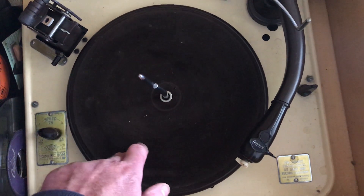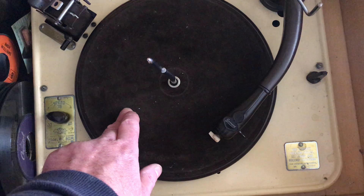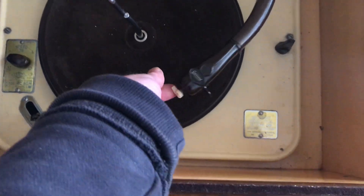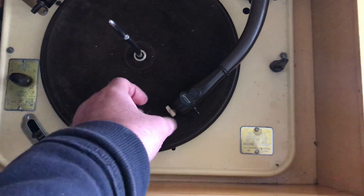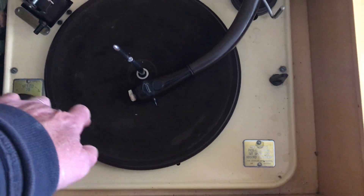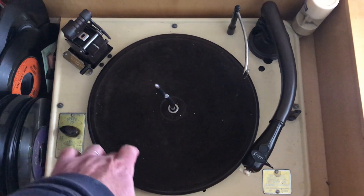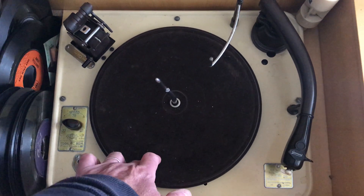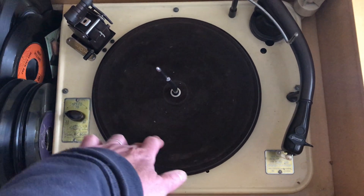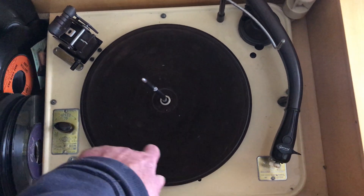The arm then goes across — it's set as a 7 inch record — and the arm drops down onto the record, which we'll demonstrate in a minute. At the end, the mechanism engages, the arm lifts up, the sensor arm moves across and checks there are no more records to be played. The arm goes back, the tonearm goes down, and the mechanism switches off — like that.